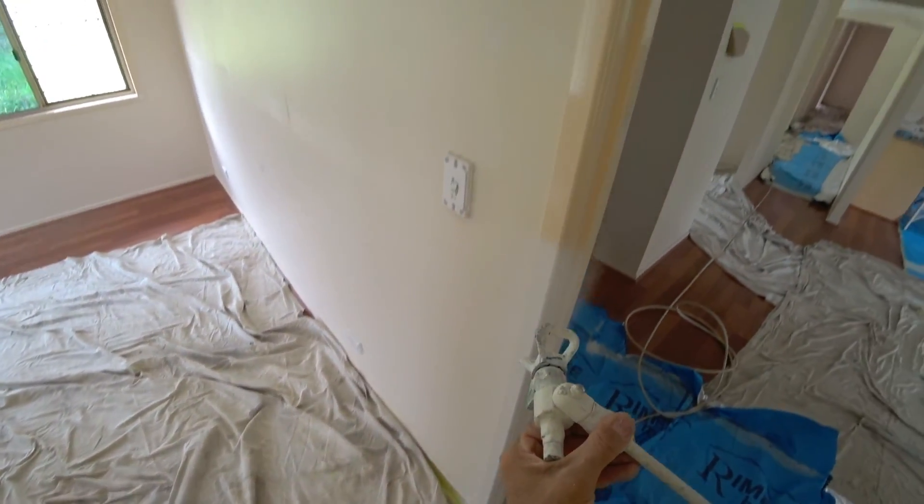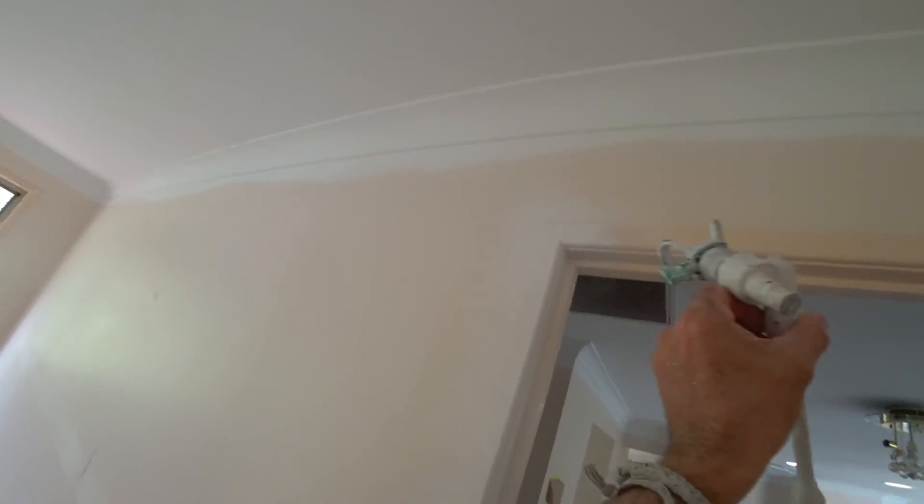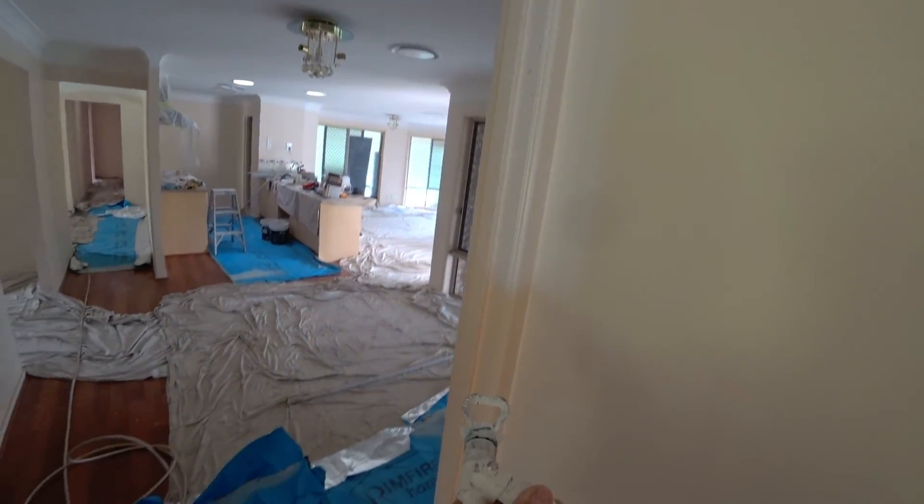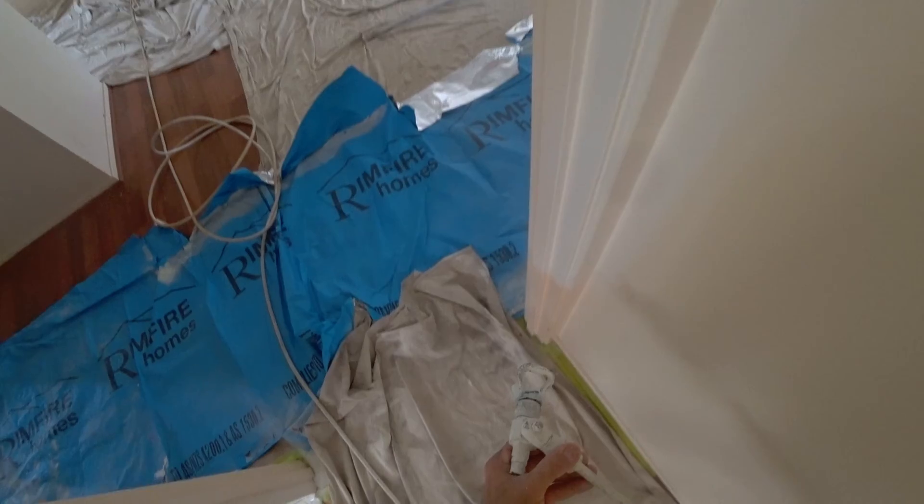These frames are so glossy that there's nothing I can do with them besides sand them. But because I'm using oil-based here, I don't even have to sand them. So you can imagine the amount of time I'm saving.